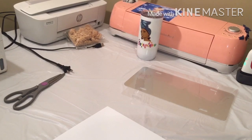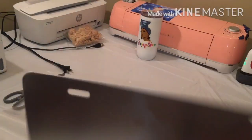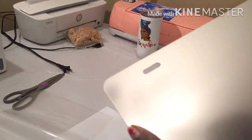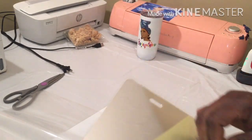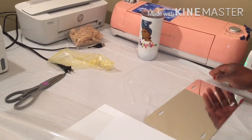Welcome back, it's your girl. Today I want to attempt to make a car tag using this metal plate. We were supposed to go in the front — we got plastic on the front. I want to attempt to make a metal plate using laminated paper and vinyl.